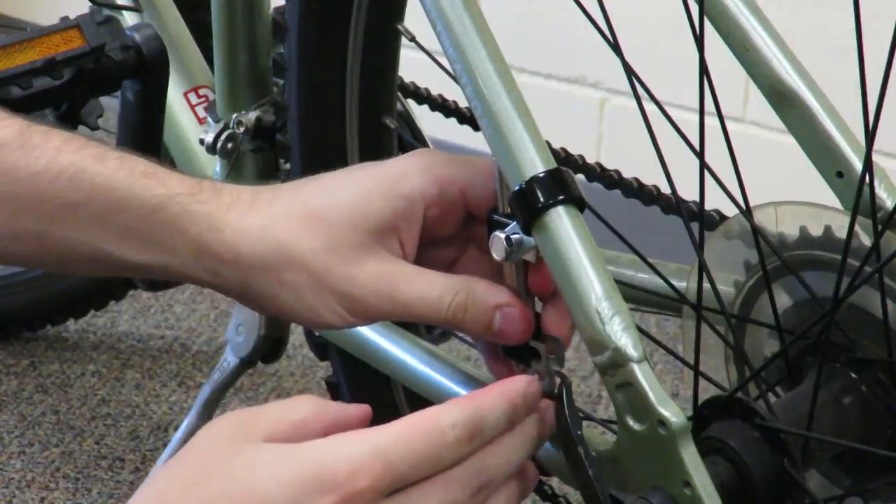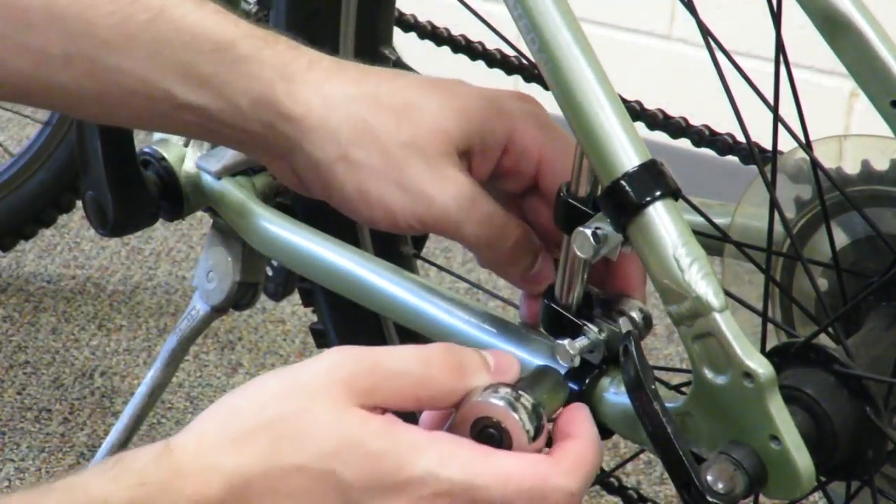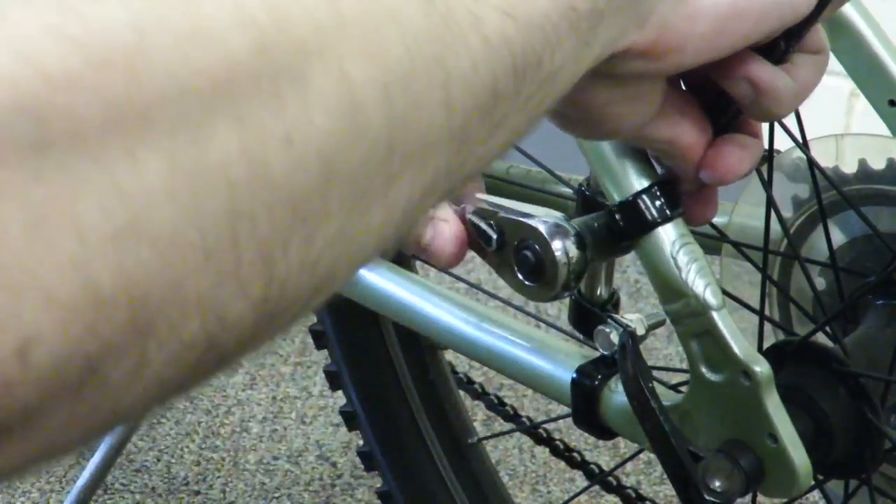Next, you will grab the Alert Light holder from the box. Make sure the pinched end is facing downward, or the Alert Light will not fit. Line up the holes on the holder with the holes on the upper attachment, and put the bolt through all four openings.